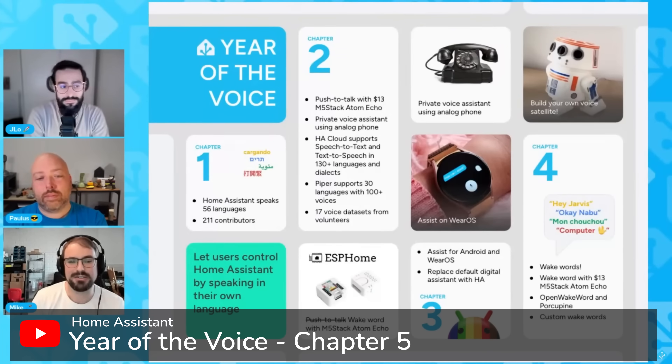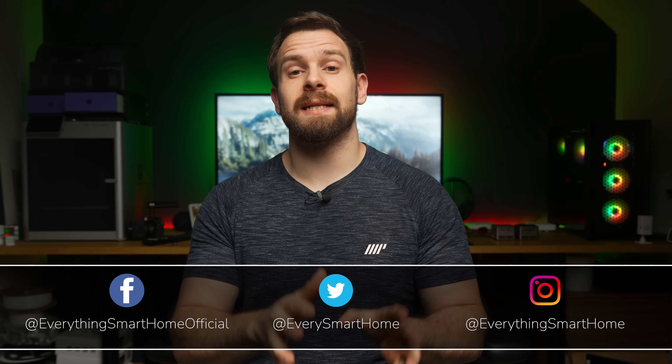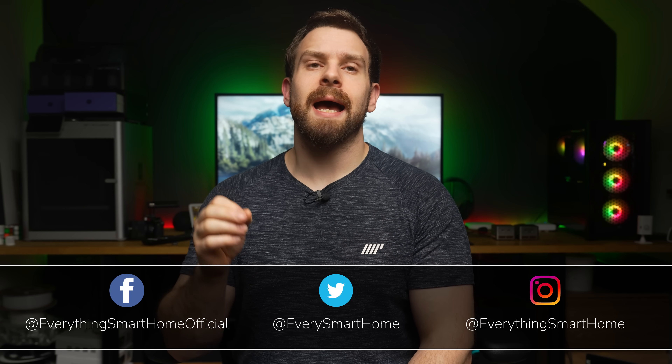A few days ago Home Assistant hosted chapter 5 of Year of the Voice, which brought in some nice additions to the local voice capabilities and thus marked the end of Year of the Voice for Home Assistant as 2023 also comes to an end.